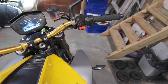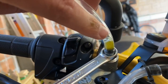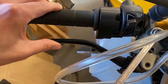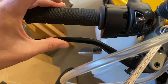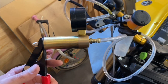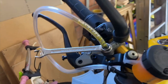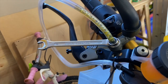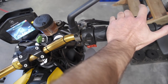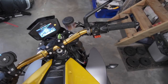I bled the system myself after installation and it was fine, then I did two more complete bleeds, and once had someone who actually knows what they're doing bleed it for me as well — three times total. It was always okay for a while, but after some time air would work its way back in and the feel would get sloppy again.